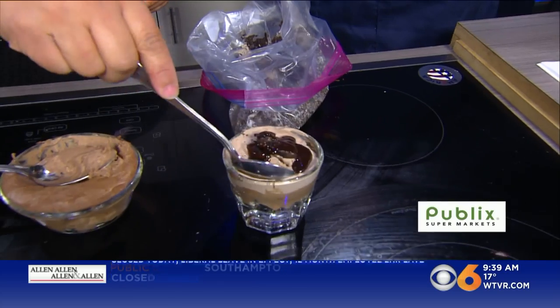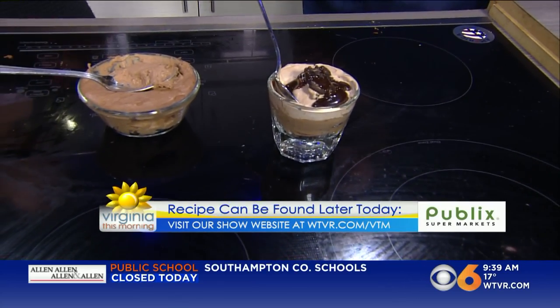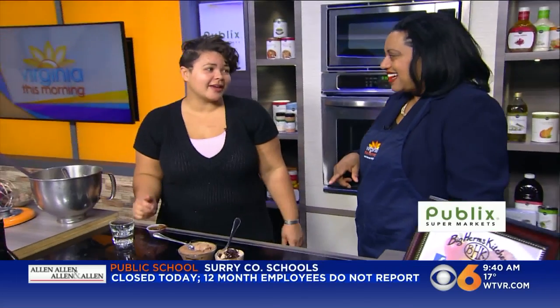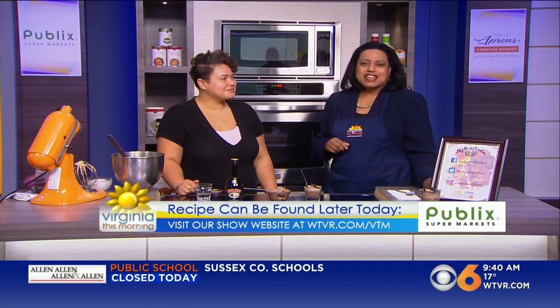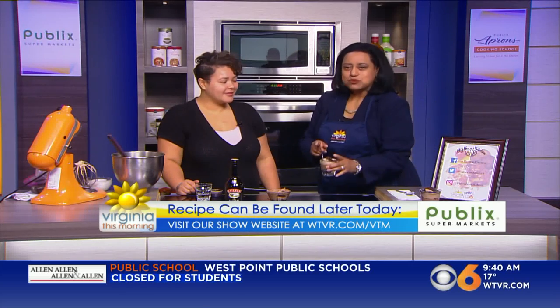Voila, good to go! It's very easy, and no bake — you're not going to put it in the oven, no water baths, any of that stuff. It is done. The baking part scares a lot of people about making cheesecake, and this makes it a lot easier. We'll take this recipe and put it on our website by early this afternoon, about 2 o'clock — check for that at WTVR.com/VTM. Thank you, Leanne. Take this and have a taste while we take a commercial break — we'll be right back.